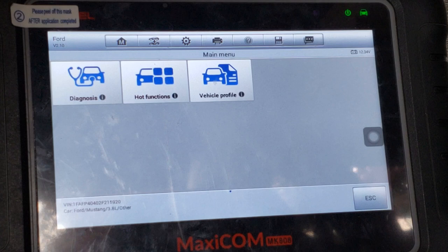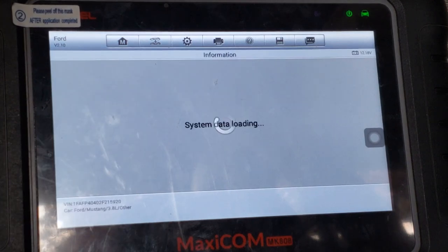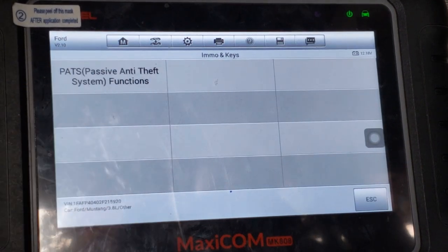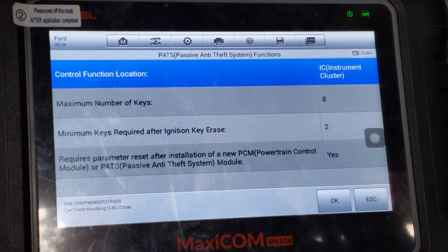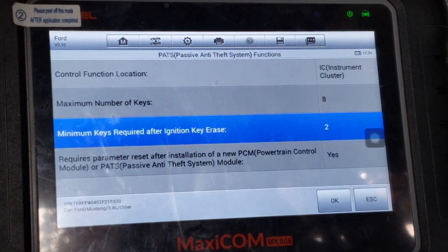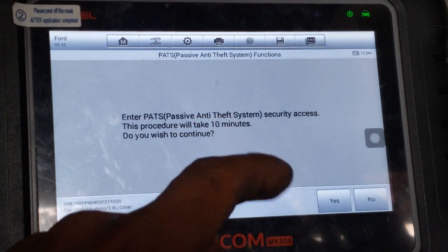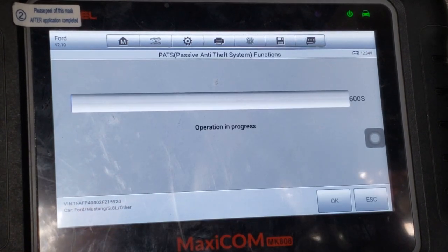I went to the immobilizer key main menu, then to the hot functions, then PATS. You will need two keys that can turn the ignition cylinder — that's very important. Blanks won't work. Before entering the programming menu, you must wait 10 minutes. There is no way around this — Ford designed it this way.